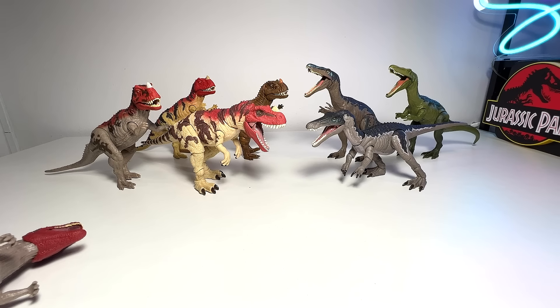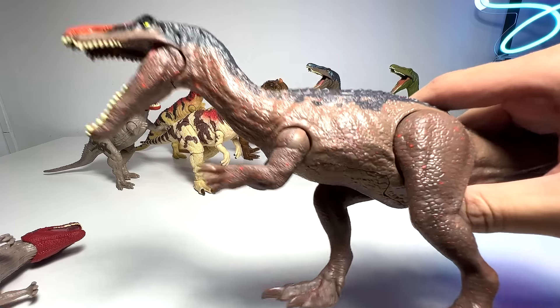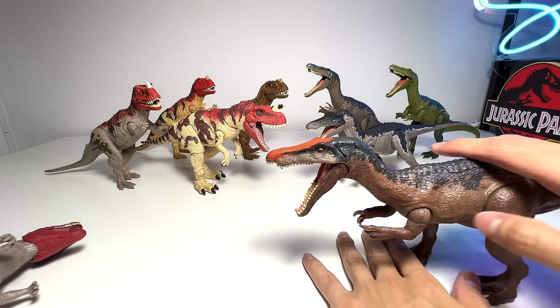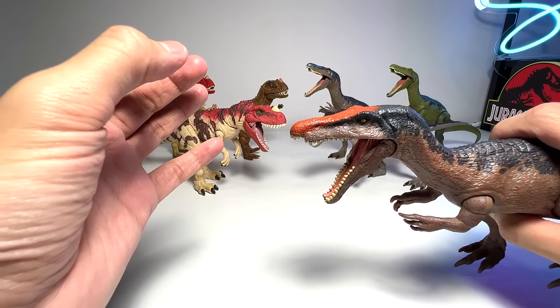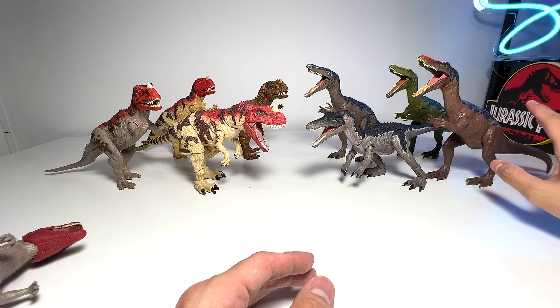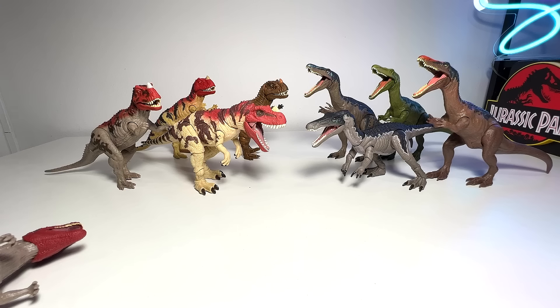Now it's time for the next Baryonyx - this is the Lava Search Playset Baryonyx. You can see there are specks of lava on his body and plenty of lava on the head. In Jurassic World Fallen Kingdom there was a Baryonyx scene where lava was dripping from the ceiling and falling on the head of the Baryonyx - so this represents that scene. Very beautiful figure - I think this is one of the best color schemes you can find out there.